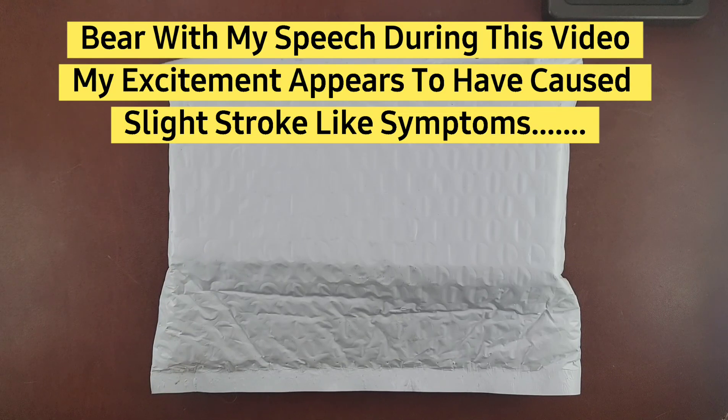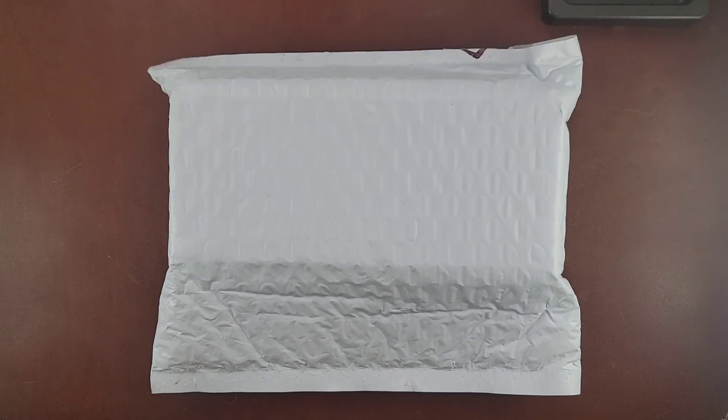Welcome back guys to another episode of Everyday EDC. I'm gonna just say it outright - probably my most anticipated knife of 2021. This does not mean it's the best, this does not mean anything else other than it's the knife that I anticipated and wanted so bad ever since I found it existed. I've just been obsessed.